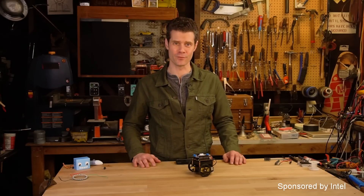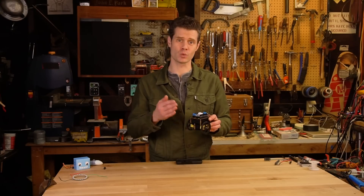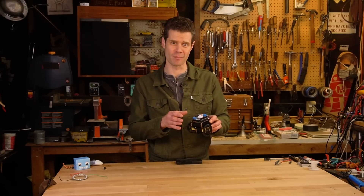Hi, I'm John Park for Adafruit and this is Curibot. Curibot is our new robot kit that uses the Arduino 101 microcontroller board with the 32-bit Curie Intel processor on board.